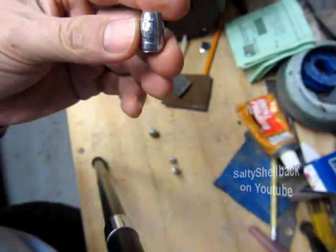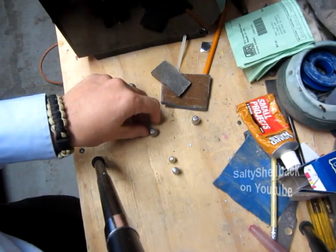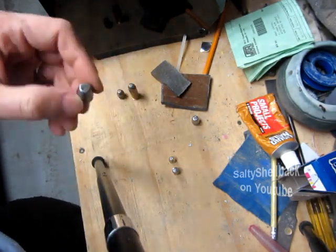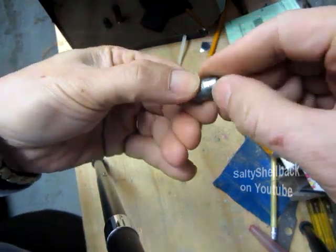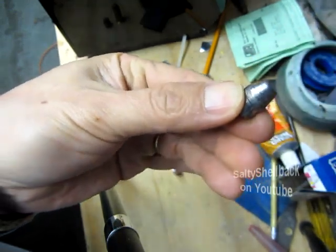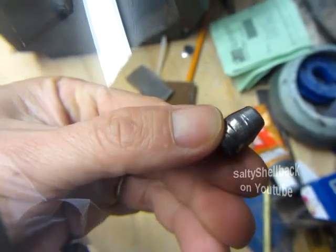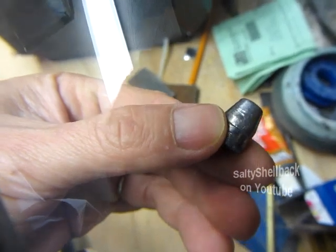So I heat treated these. I'll put the link to that video, but a guy said he goes to 480°F for about an hour and a half, so that's what I did. I heated them up to 480°F for an hour and a half and they do get harder. Since these are .45s, they're pretty low velocity, so I wasn't too concerned about it — these are shooters.